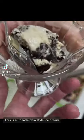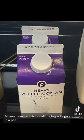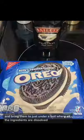This is a Philadelphia style ice cream, which means it has no eggs in it. All you have to do is put all the ingredients in a pot and bring them to just under a boil, where all the ingredients are dissolved.